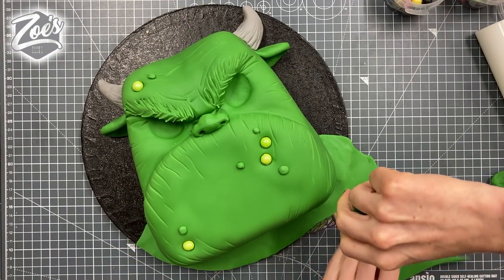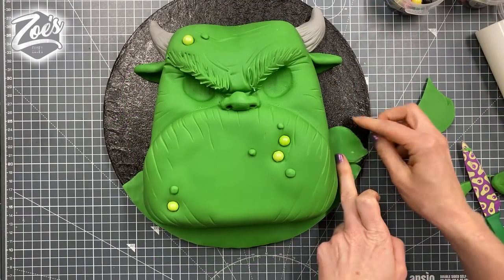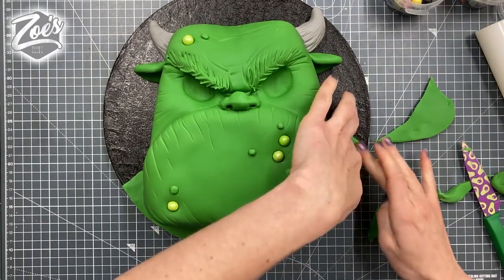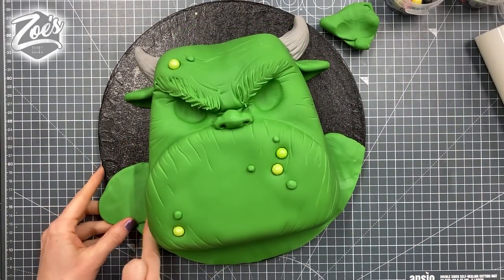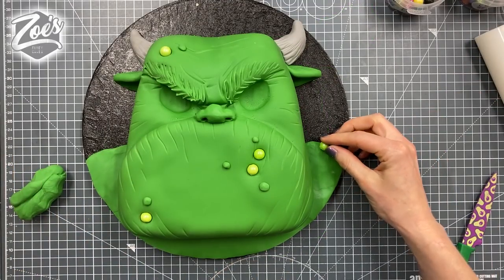I'm not sure whether I want him to have bigger shoulders, so let's just add a little bit of extra sugar paste up there and try and blend it in. Cutting off any extra from around the edge of the board, making it match on the other side, and finishing that off with some more little warts to match his face.